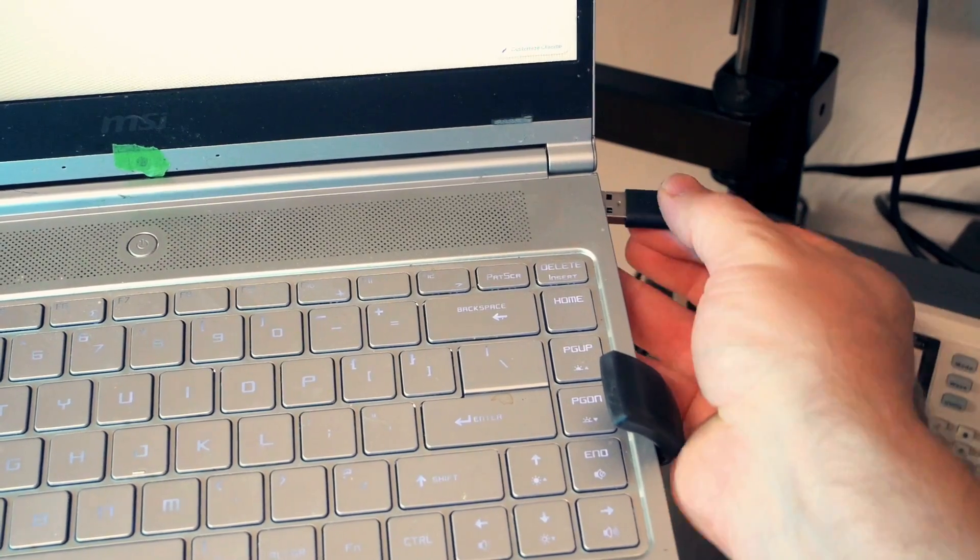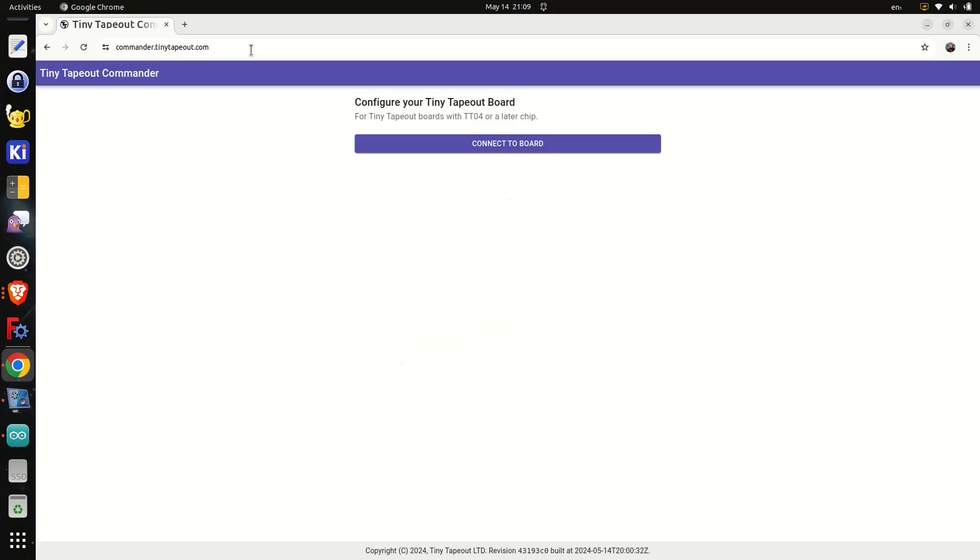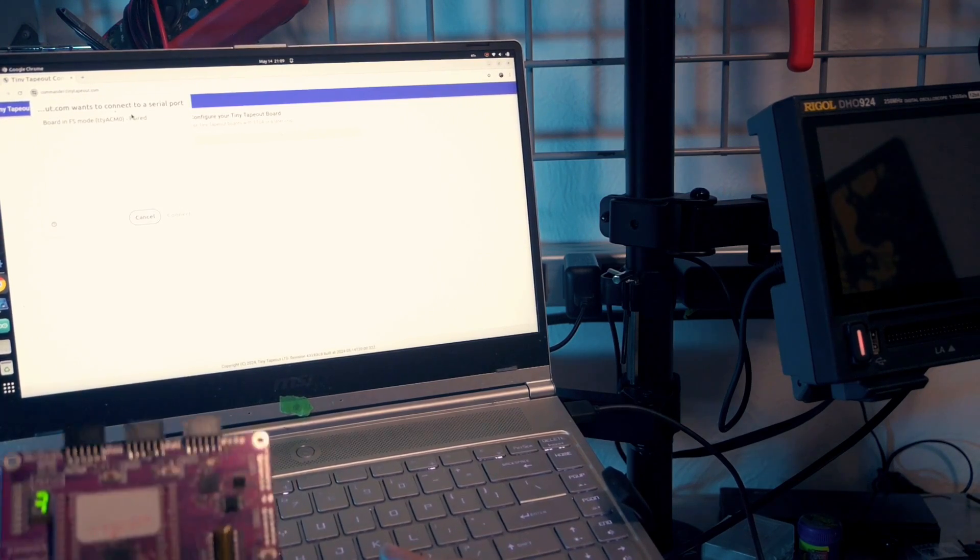For this we'll need that USB cable's other end plugged into a computer. The absolute easiest way to get going is with the Commander app straight from a browser. Use Chrome, Opera, or Edge — it's pretty intuitive. With the board plugged into USB, head to commander.tinytapeout.com, click connect to board, see the pop-up, select the device, and press connect.